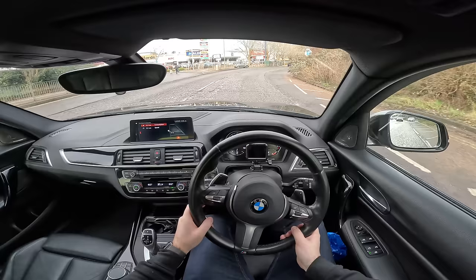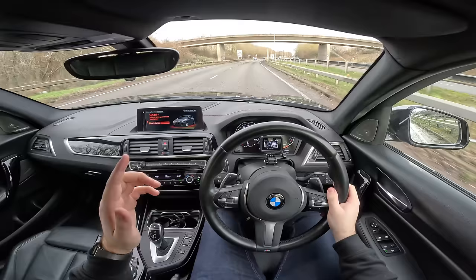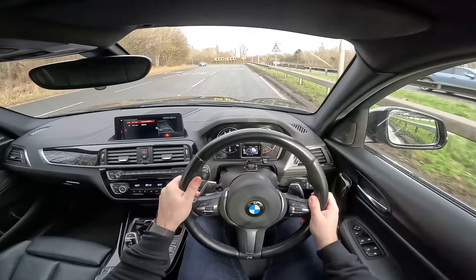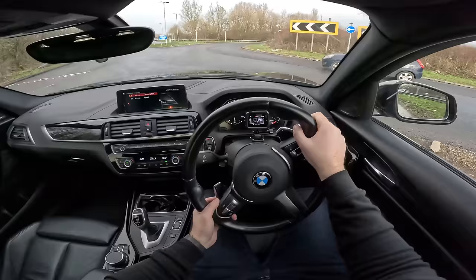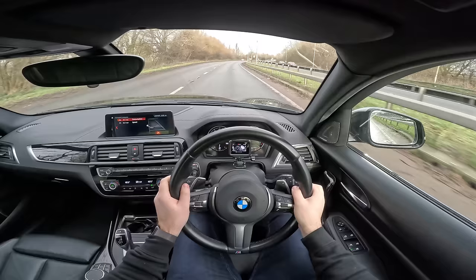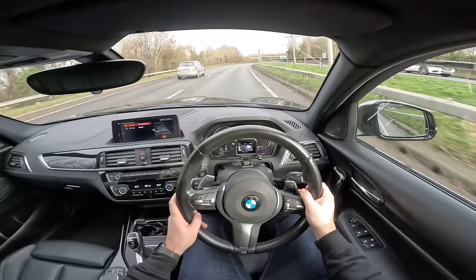Before we put the proof in the pudding, let's take this thing round a roundabout. Into Sports Plus — that sharpens up the throttle response, gets the traction off but stability's still on. Drop a gear, get heavier steering, flick it into S for sharper gear shifts, and into manual for even more control. Right, let's give it some. Bit of wheel spin, obviously — a lot of wheel spin. That's about an eighth of the throttle, and as soon as you get to 70 it starts hooking up. Supersports are not great in cold weather, but smiles per mile — they are fun.